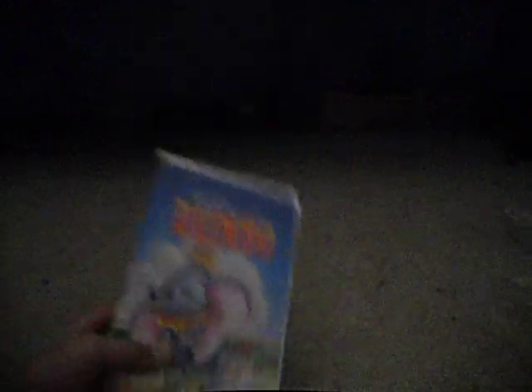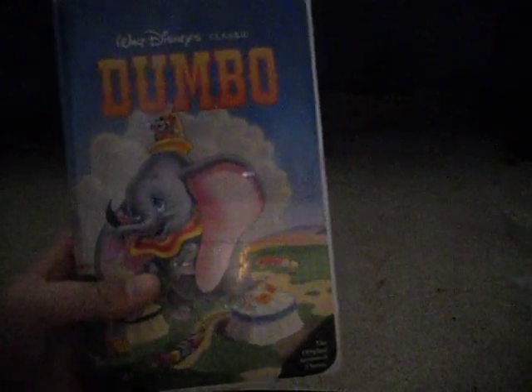And there's the back. What I have to say about this tape — Dumbo is a pretty good movie, I've watched it. The whole movie runs for 63 minutes.